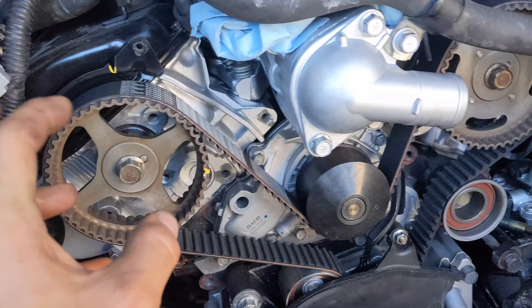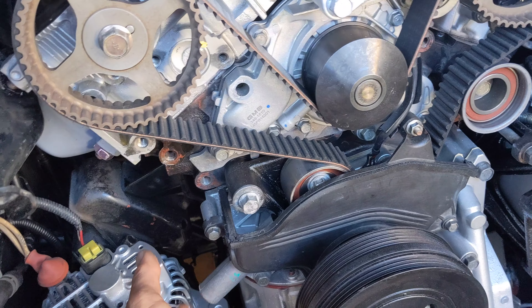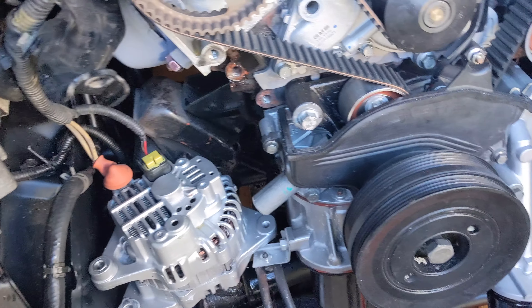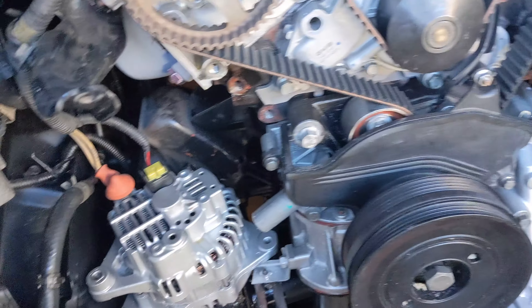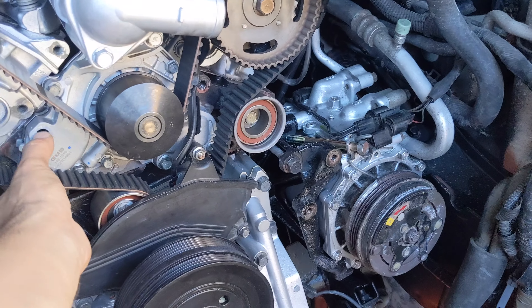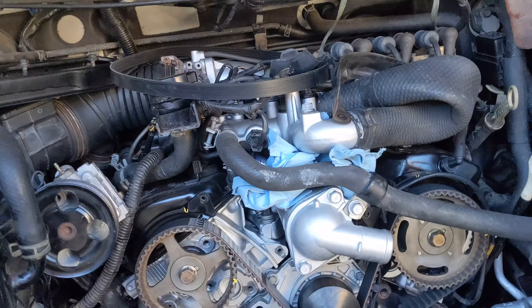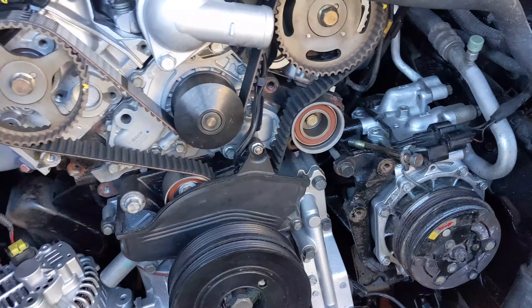I'll put it to top dead center and then remove the camshafts. I need to pin the tensioner first, otherwise the tensioner is going to shoot out too far. I need to take the tension off. I'm supposed to get the seals tomorrow and maybe I can put them on and assemble the whole engine. So far that's the only leak - there are no more leaks anywhere.